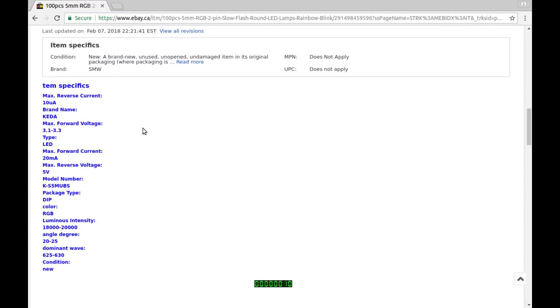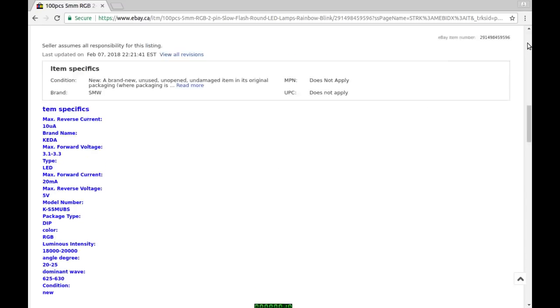Forward voltage 3.1 to 3.3 volts, 20 milliamps. Luminosity 18,000 to 20,000 unspecified units, 20 to 25 degrees. That's all pretty standard LED stuff. By my calculation from when it showed up, this one took about 48 days to get here, which is about average from China.